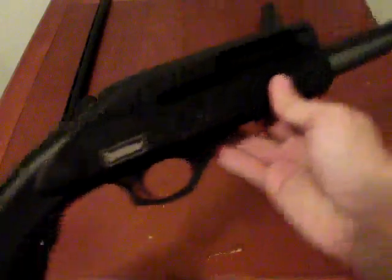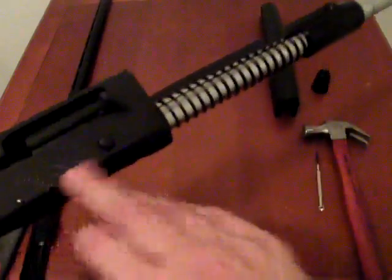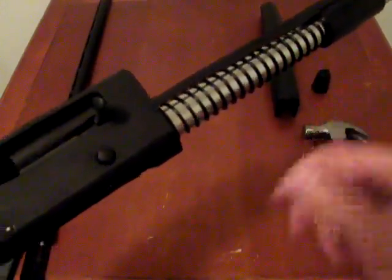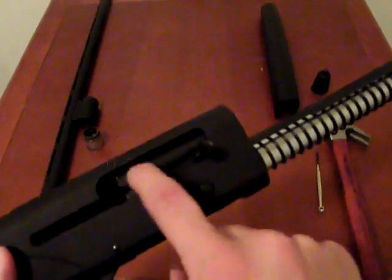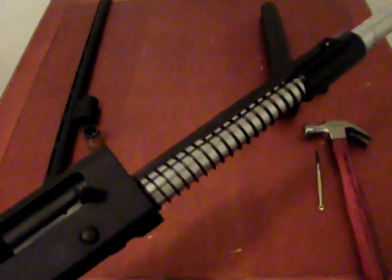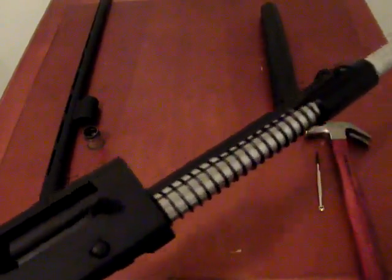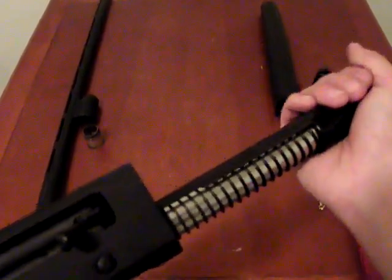Next we're going to remove the bolt, charging handle, action bars, and action bar sleeve from the receiver and magazine extension. To do that, we first need to remove the charging handle — it's the only piece keeping the bolt from flying out the front due to the magazine spring. Grasp the action bar sleeve and compress it slightly to get the charging handle off the front face of the ejection port cut in the receiver.